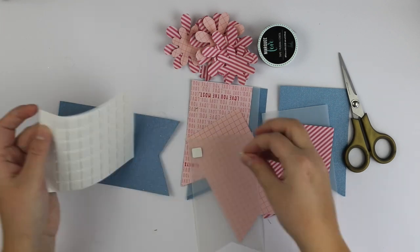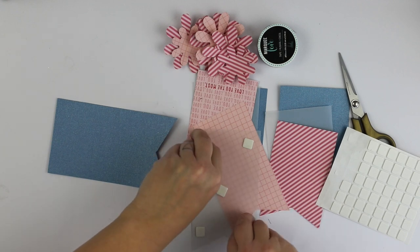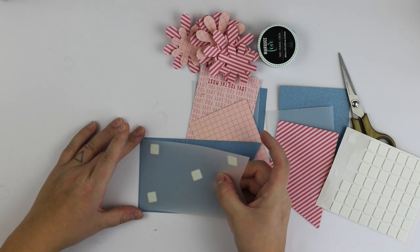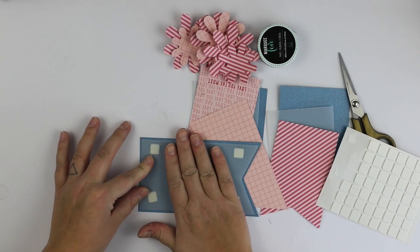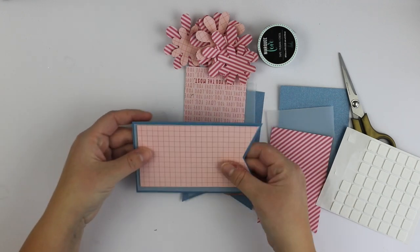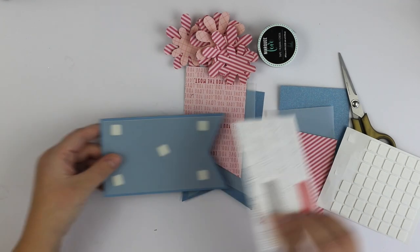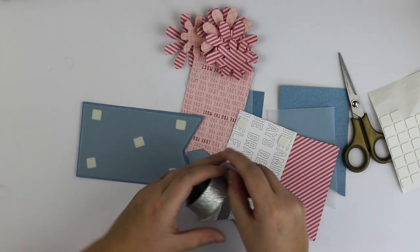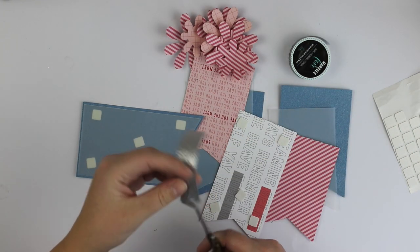I cut these with a lovely punch board from Jen Hatfield and We Are Memory Keepers, and now I'm attaching them together so that there's cardstock first from the January kit, then a vellum piece, and then some patterned paper with this lovely glitter tape.